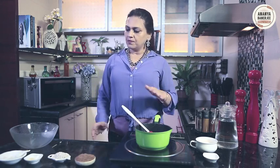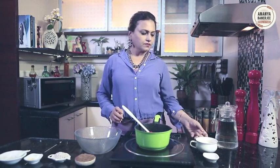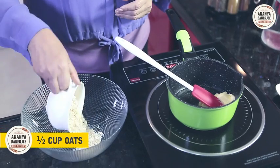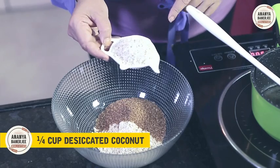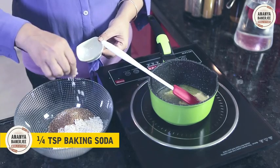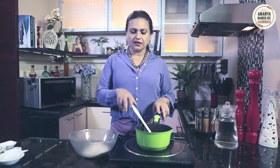When that is heating up, I will mix my dry ingredients over here. Half a cup oats, half a cup brown sugar, and a quarter cup desiccated coconut — you can use fresh coconut, but I am using desiccated coconut. And a pinch of baking soda. So my dry ingredients are here.